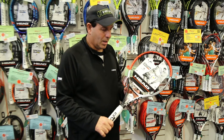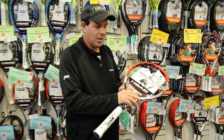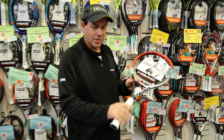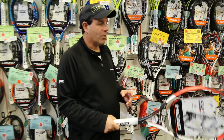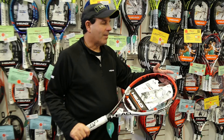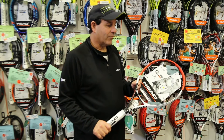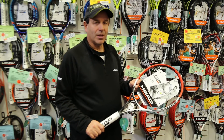The racket contains our XT Graphene technology, which means we actually put the graphene in the throat area here, which allows us to transfer some of the weight down to the handle and the tip of the racket. Putting more weight in the handle makes the racket more maneuverable, and putting more weight at the top gives you a little more power. So if you want a racket that's really controllable and has a good feel to it, and you have that short swing, definitely try the XT Prestige Power.